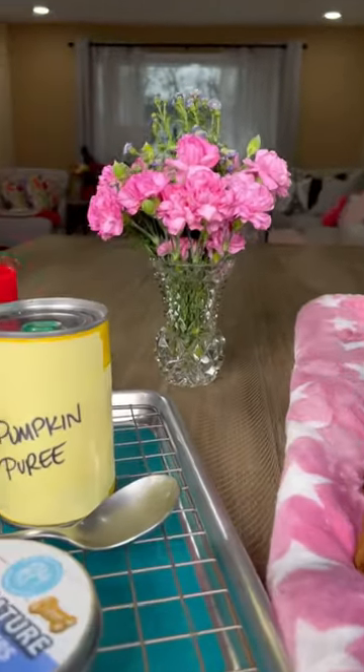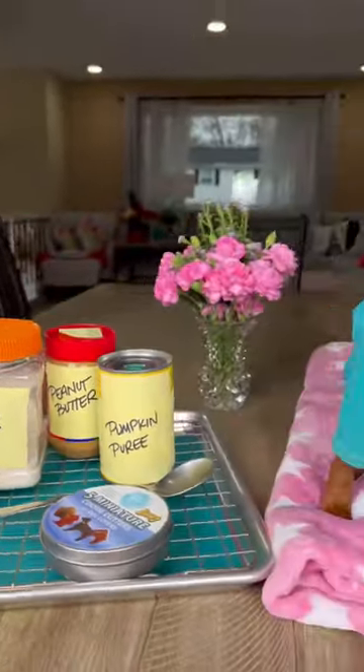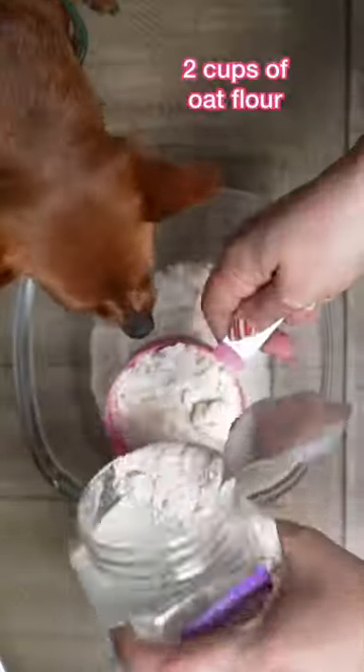Hey guys, Dana and Piper here with a delicious homemade pup treat recipe. Now Piper loves these treats but I absolutely love them and I'm going to tell you why in a sec. Let's get started.